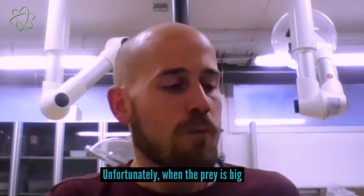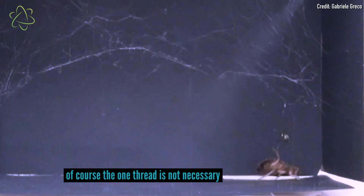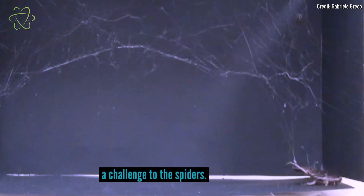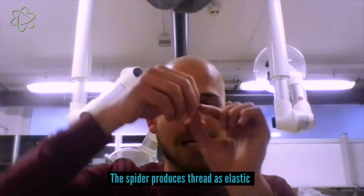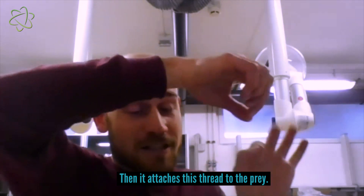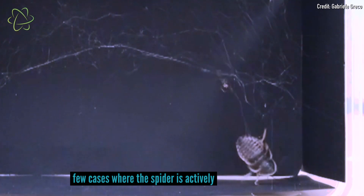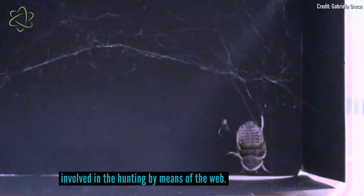Unfortunately, when the prey is big, of course one thread is not sufficient, and this is what actually poses a challenge to the spiders. The logic is exactly the same as before: the spider produces a thread as elastic and pretensions it, then attaches this thread to the prey. This is pretty cool because it's one of the few cases where the spider is actively involved in the hunting by means of the web.